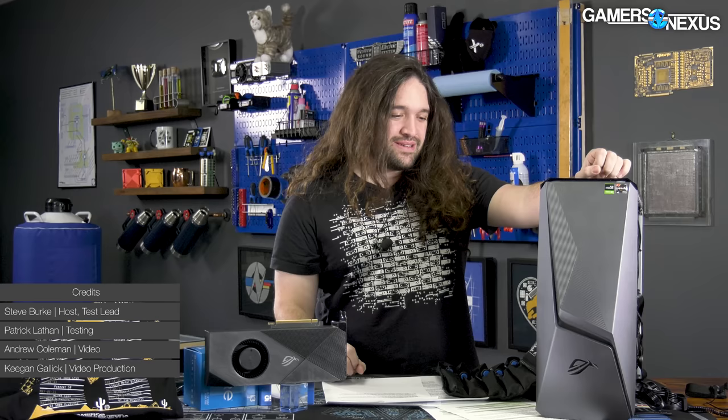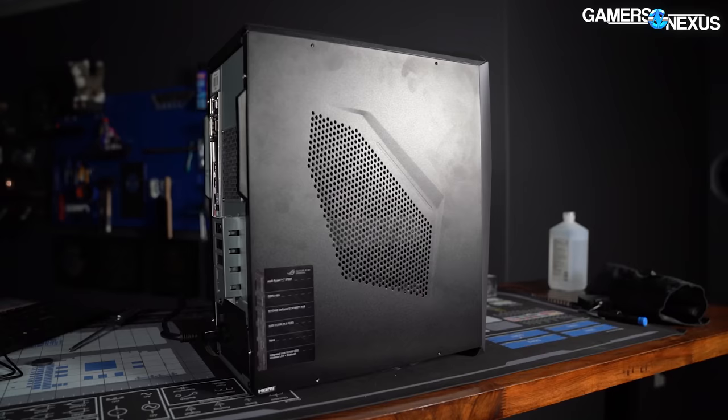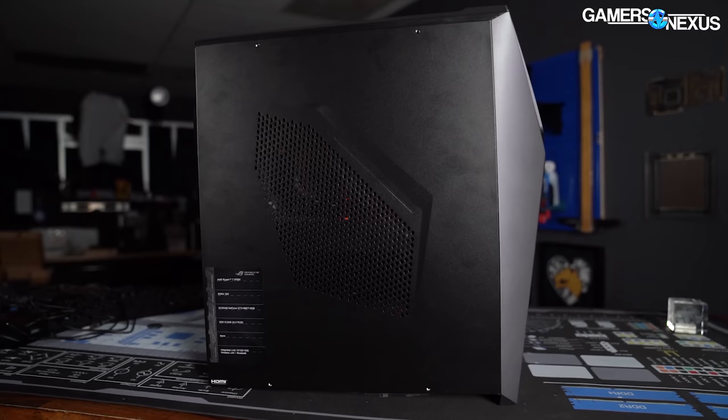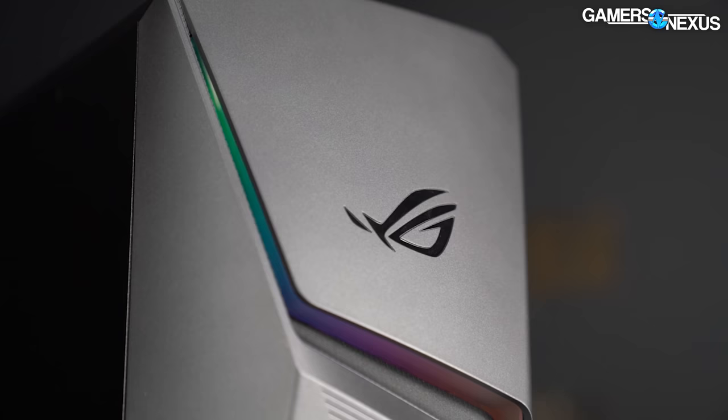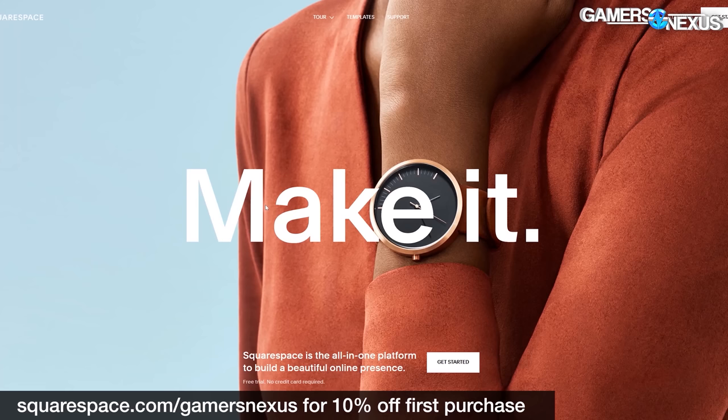We're back with another P-Bolt Systems Review. This is the Asus GL10DH. This thing was $1,400. It looks bad if you look at the front, the side, the back, and the other side. But it's not as bad thermally as it looks. Asus actually impressed us with it for what it is, because it ends up being a negative pressure setup that's used really well. This thing has a 3700X and a 1660 Ti that comes in it, and two sticks of RAM. We're in the upper echelon now — not a lot of companies do that. And at $1,400, it lands right in the middle of a bunch of the other systems we've reviewed from manufacturers.